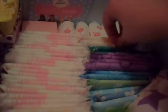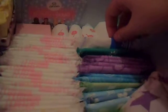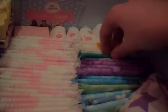And these pink ones are my Body Form normal pads. And these orange ones are my Body Form normal without wings. This is a Body Form normal winged fresh.